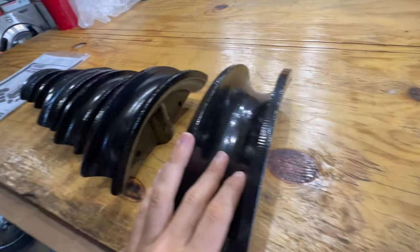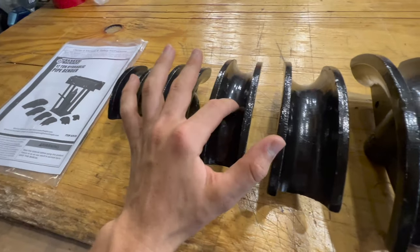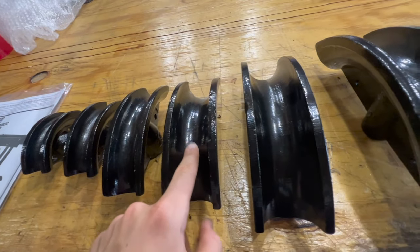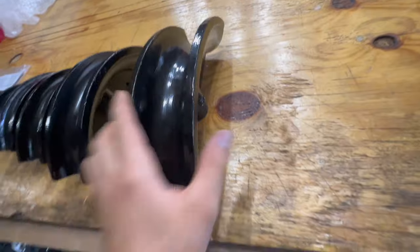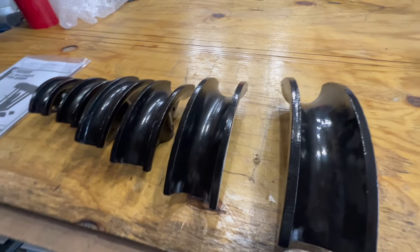Right here are all of the attachments. This one I believe is the half-inch, three-quarter, one-inch, one-and-a-quarter, one-and-a-half, two. In today's review we will be bending some one-inch pipe as well as one-and-a-quarter pipe. This thing should work pretty well, so we'll go ahead, hook it all up, put some pipe through it, and see how it works.